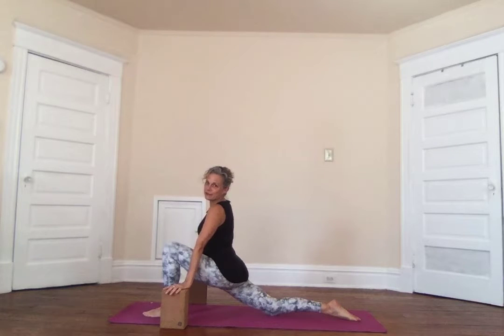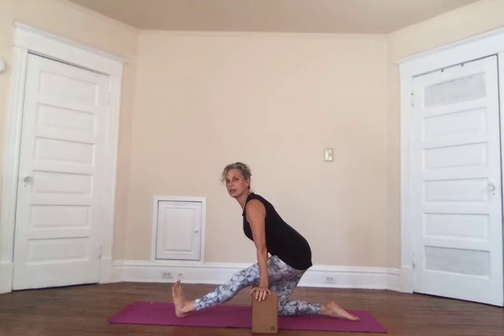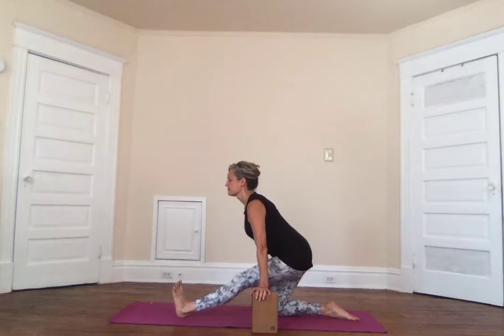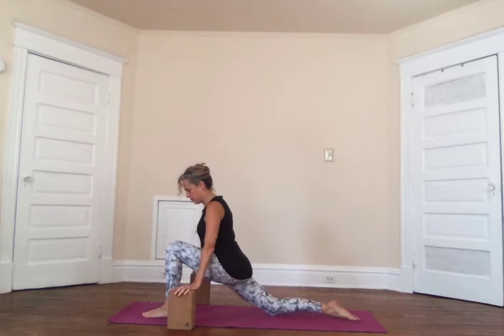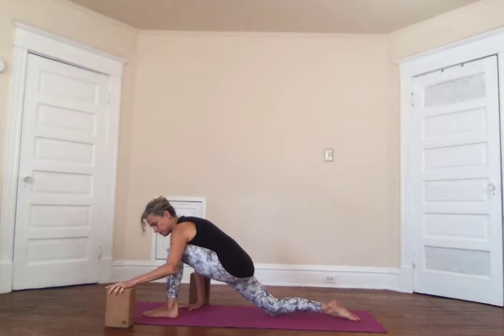Breathing here — big full breaths way down into the lower back. One more big breath, make sure you're up out of the shoulders, and exhale bring the blocks with you. The tailbone needs to swoosh up, the back is arched, the shoulders are back and down, the toes are up. Breathe — you're going to feel lovely stretching the back of the leg.